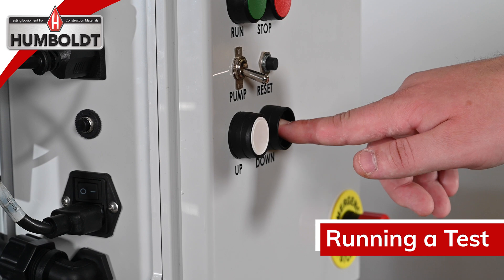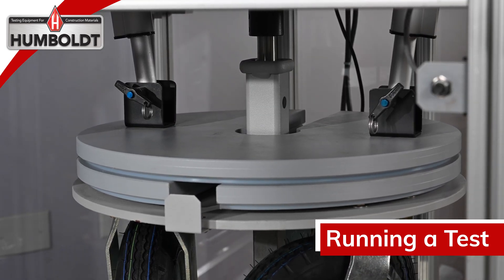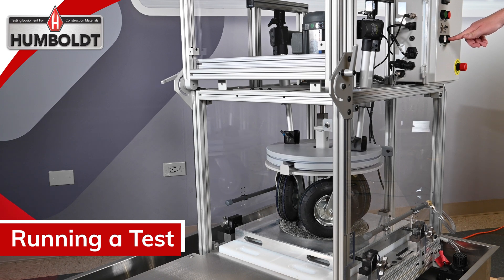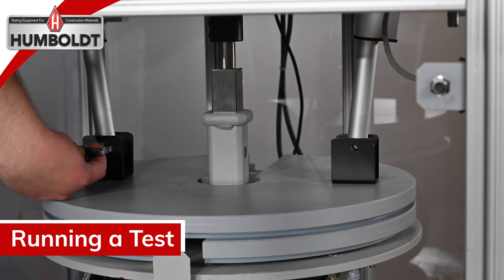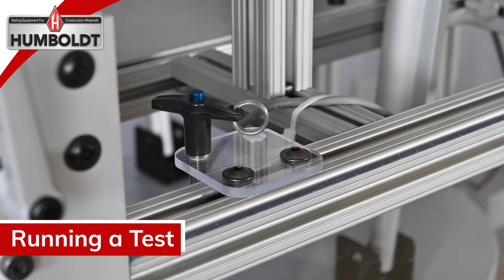Press the black down button on the controller to lower the wheelbase onto the sample. Once the wheels have made sufficient contact with the sample, remove the quick-release pins from the left and right electronic actuators. Place the quick-release pins into the holder while not in use for safe keeping.